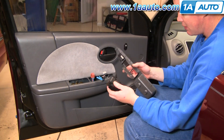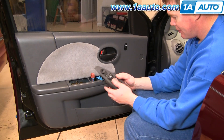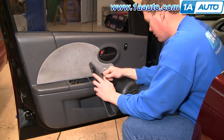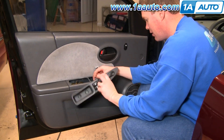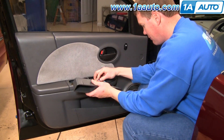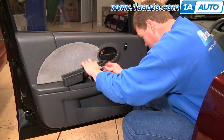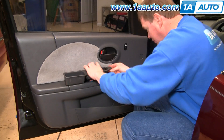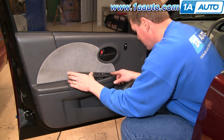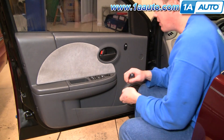My original switch is working just fine, so obviously for reinstallation just push it back in. Reconnect all the connectors and your mirror switch. Slide the panel in first, then down, and put your two screws back in.